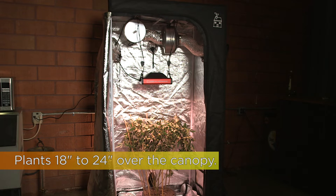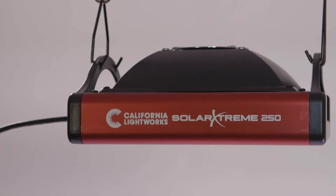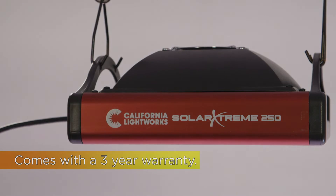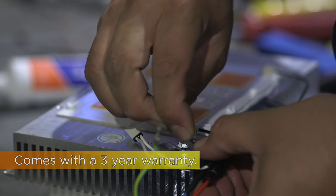You have great reflectivity off the walls. It's a very wide-angle LED. We offer this either in 120 volt or 240 volt versions. It has a three-year warranty and it's all made right here in our California factory.